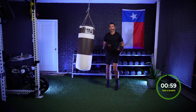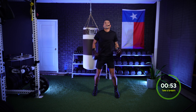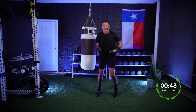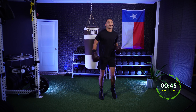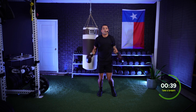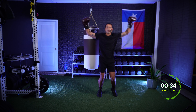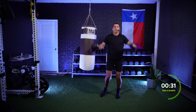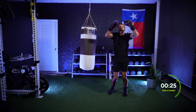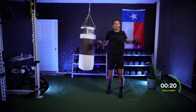Great job. Shake it out, bouncing on those toes. Take a nice deep breath through the nose, out the mouth. Releasing any tension in the body, keeping the body loose, relaxed, staying cool, calm and collected. Give those arm circles — opening up that chest. One round down, we got three to go. Nothing to it but to do it. Be proud of yourself for clicking on today's video.